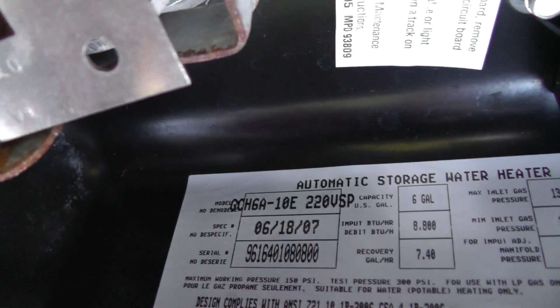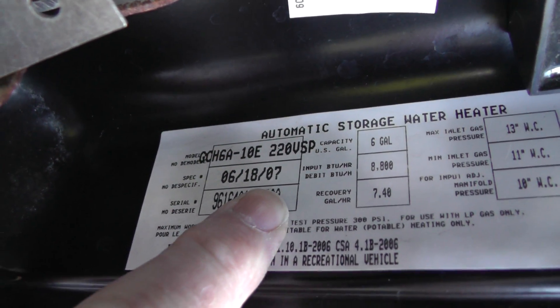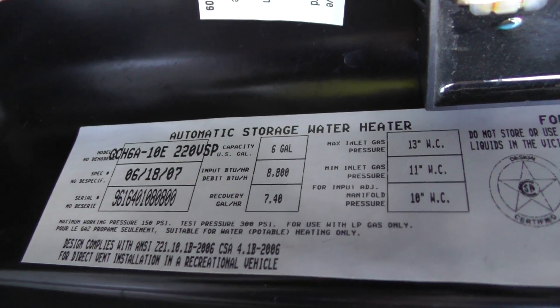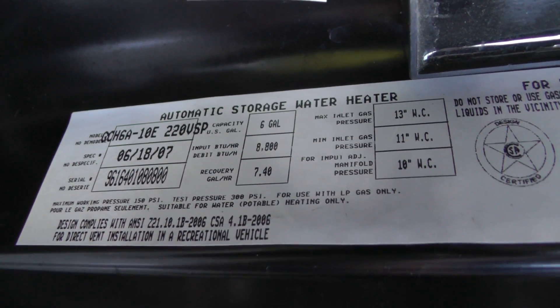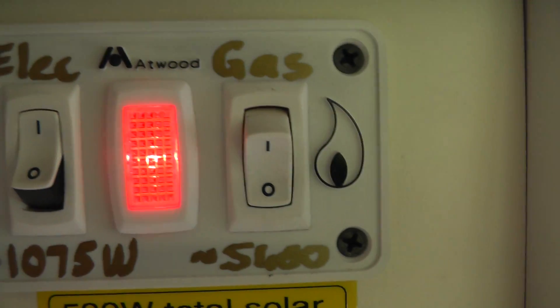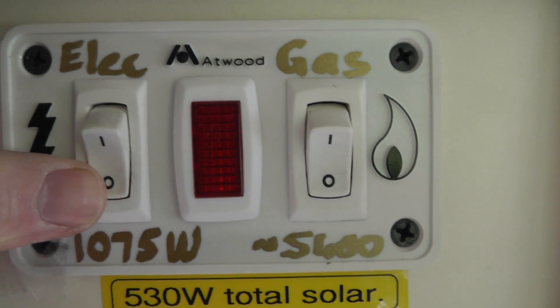This particular model is essentially a 10-year-old unit which is still going strong apart from the thermostatic switch having failed — so it's a very cheap repair. In the event that the hot water heater has triggered the over-temperature situation, all you need to do is turn it off and leave it off for about 10 seconds and you're back in business.